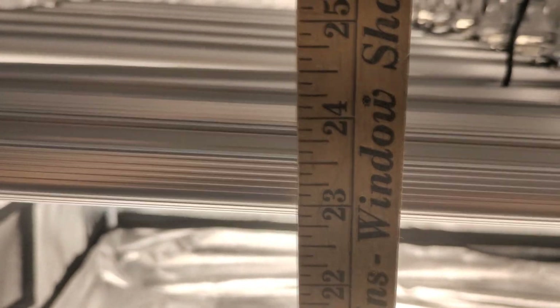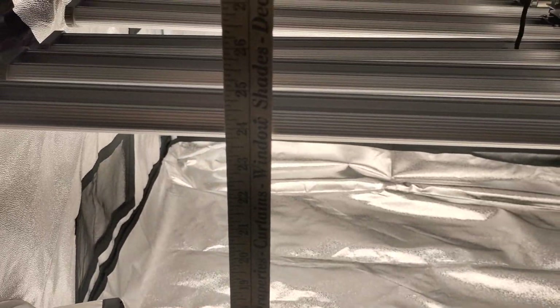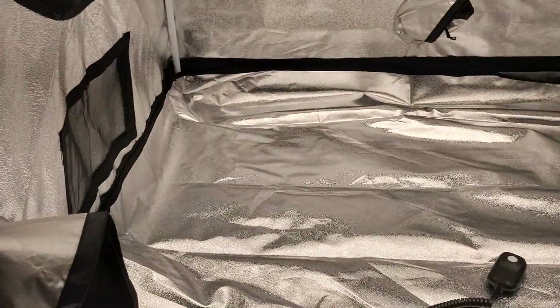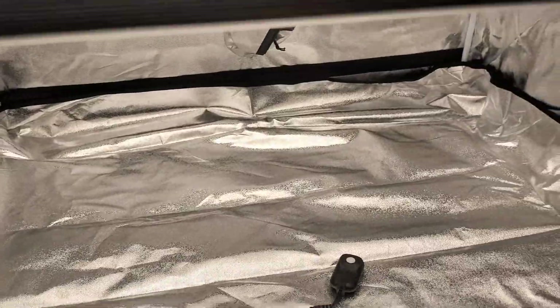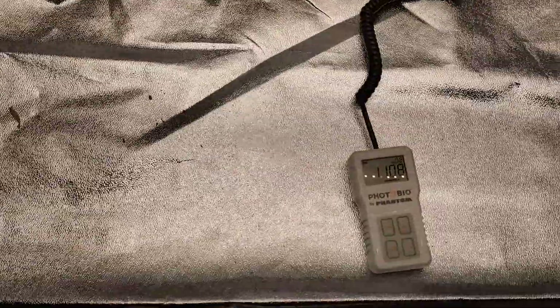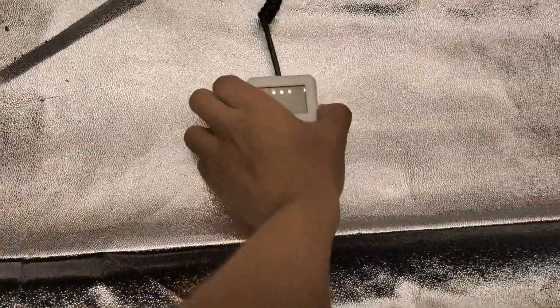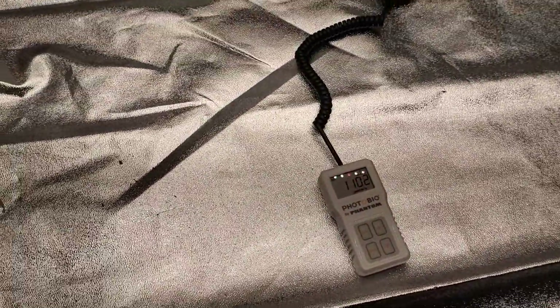So I just lowered it to 24 inches — actually I got 23, one sec. Alright, I adjusted that to 24 inches. Let's just see what kind of readings we're getting now. At the middle, we got a reading of 1,111 micromoles, and my tester just turned off. Still really, really great coverage. You're gonna get great coverage all the way down, all the way up with this light because of its footprint.